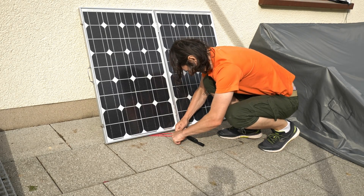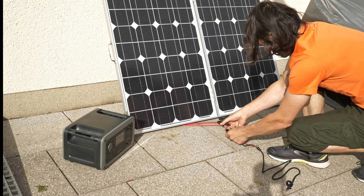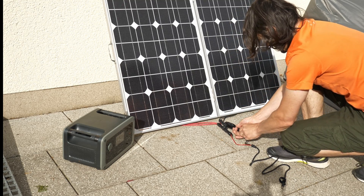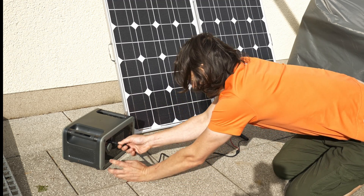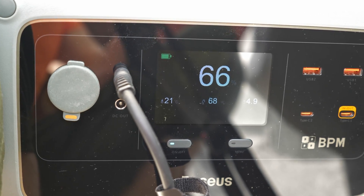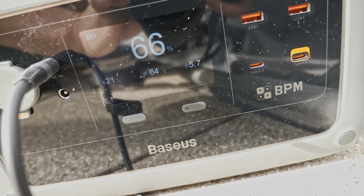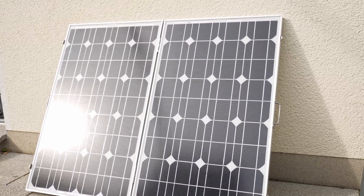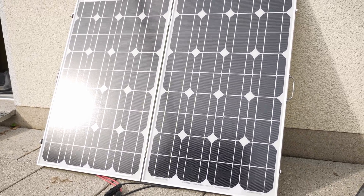Now I can put them in series for 36 volts, or in parallel for 18 volts with twice the current. Because of the DC-in limit I used two Y cables to put the panels in parallel, and sure enough it started to charge. With about 70 watts this setup was able to achieve charging, though a full recharge would take a full day. So when using it for camping it probably should always be hooked up to a panel during the day.